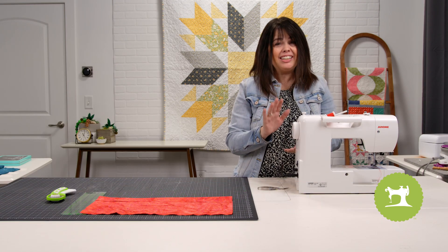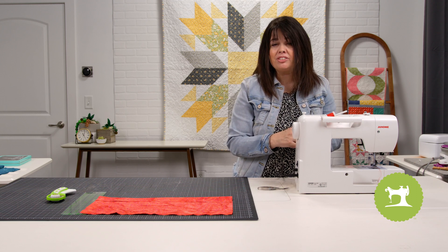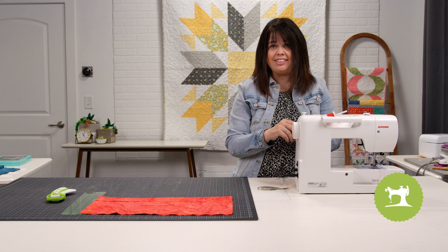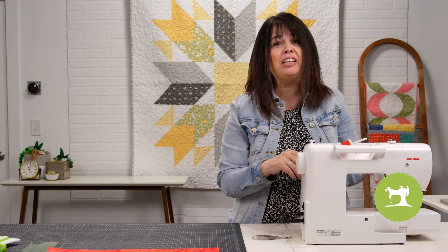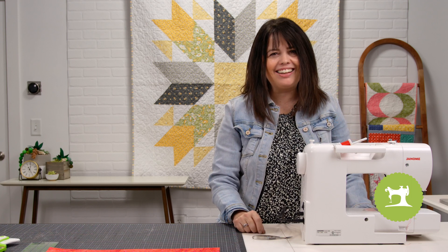It really is a very simple procedure, but one that's important to do correctly. Today I'm going to be demonstrating on the Janome 2030 BC. An unthreading machine may look a little different, but overall the process is the same on any sewing machine. So let's go ahead and get started.